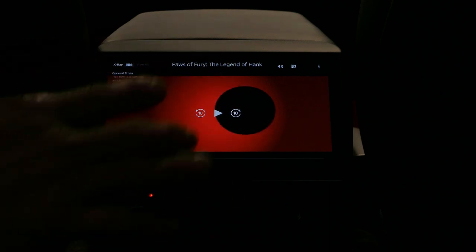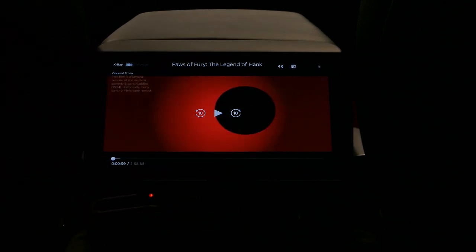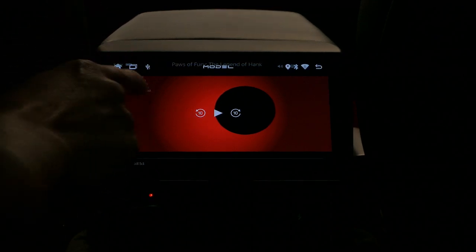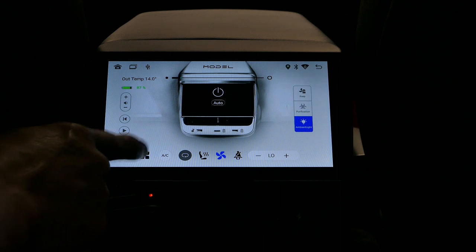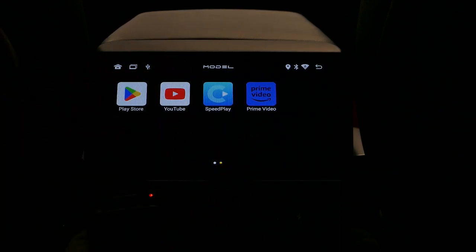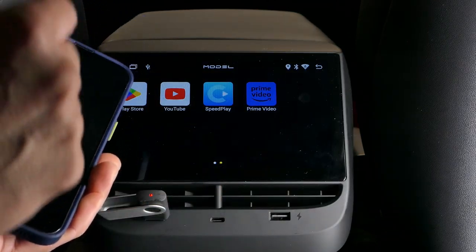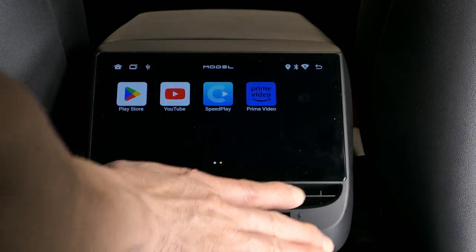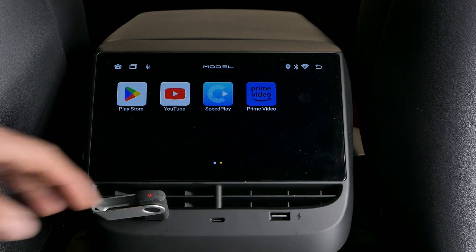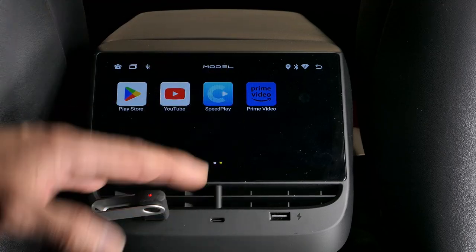And there you have it. Those are the important aspects of this display to help you maximize its use. One thing I didn't cover is the SpeedPlay app, which allows you to connect your phone to this display to use the CarPlay feature. The reason I didn't cover it is that I could not get it to work consistently — it was very sporadic.